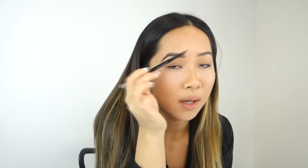And then you want to find the top part of your brow, again just doing light feathery strokes. You don't want to go past your normal hair.